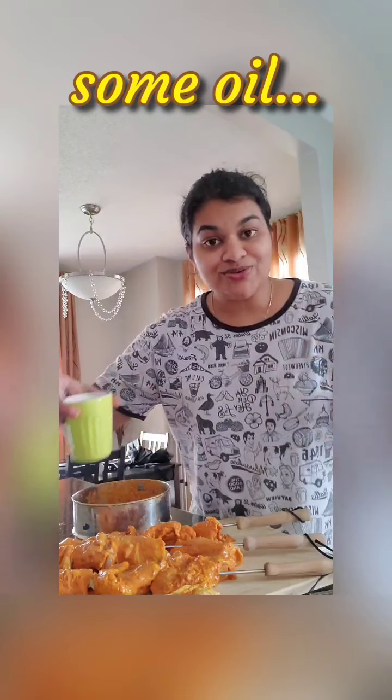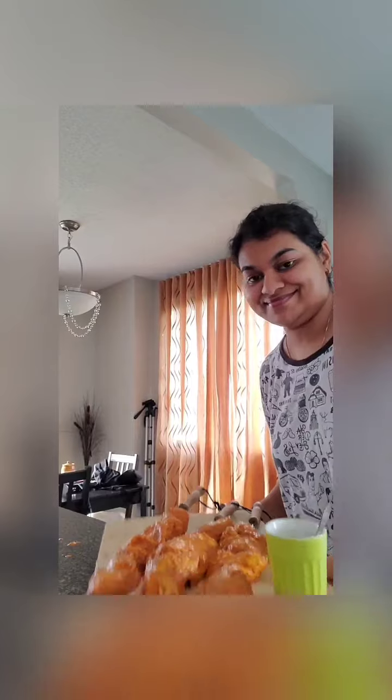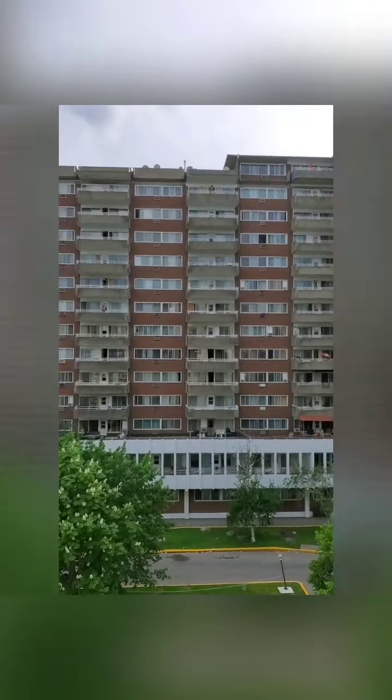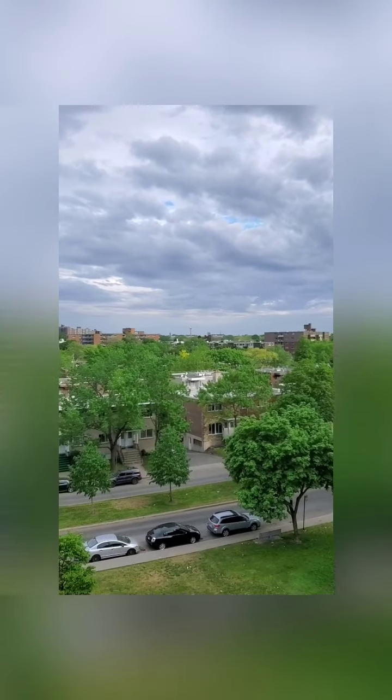We'll also take some oil with us and drizzle it while it's roasting — it gives a much juicier texture. Let's get out. It's a cool, nice sunny summer evening with so much greenery everywhere.